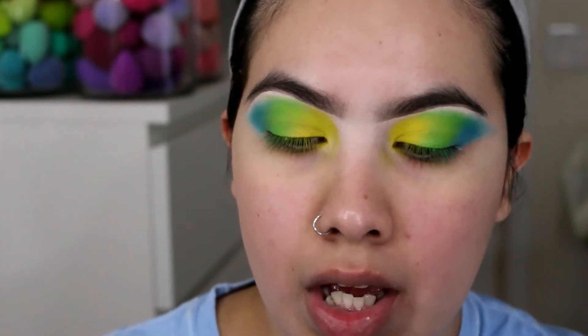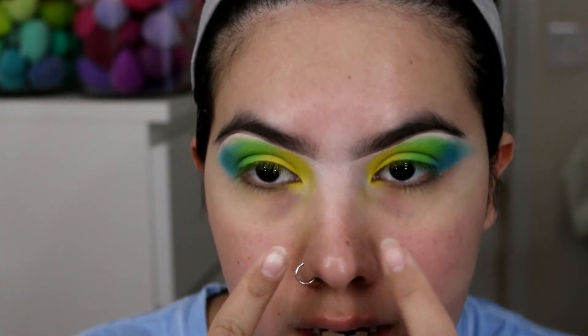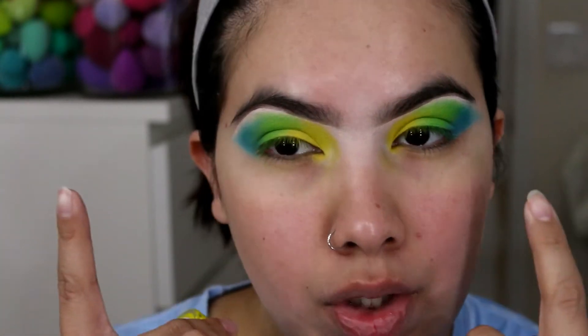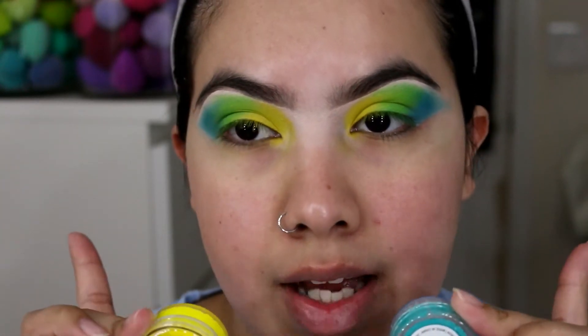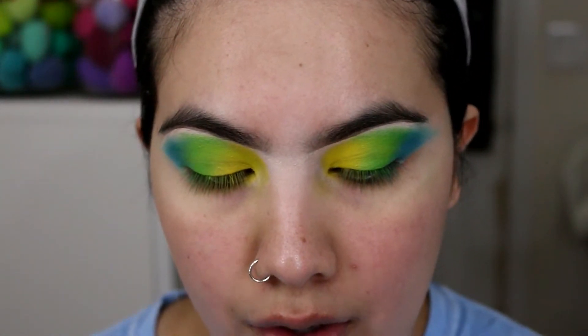I'm going to be using the Suva Beauty Hydro Liners in shades called Dance Party and Freezy. They're both matte and water-activated, so I can mix any color I want. I'm going to start with Freezy in my inner corner, then put Dance Party in the middle, and do a full wing with a mix of the shades so you can see them better — kind of an ombre liner effect. I'm going to use the Smashbox Photo Finish Priming Water to activate them.